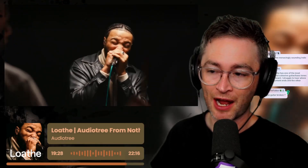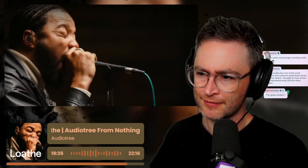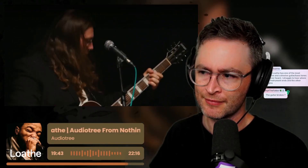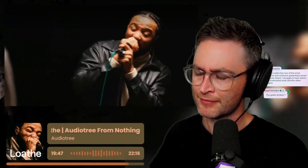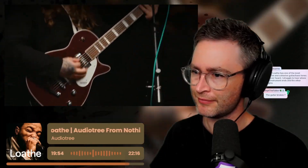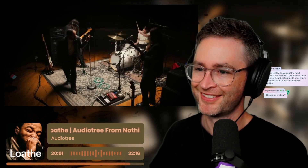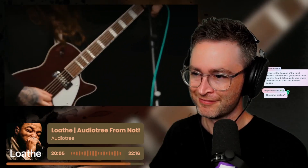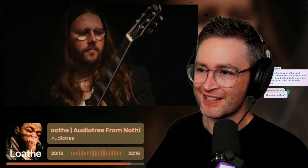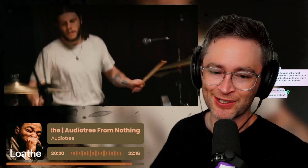Cohesive guitar bass — it was interesting at the start when it was just guitars and then the bass line came in, and I was like, oh, that's perfect. That's such a practice room mic stand that he's using as well — there's this straight up and down heavy base. That's the stand that will be at every practice room that you'll rent out.